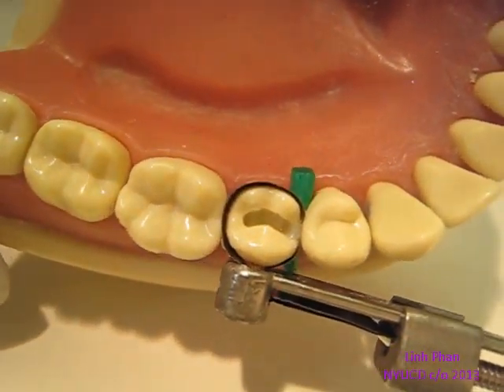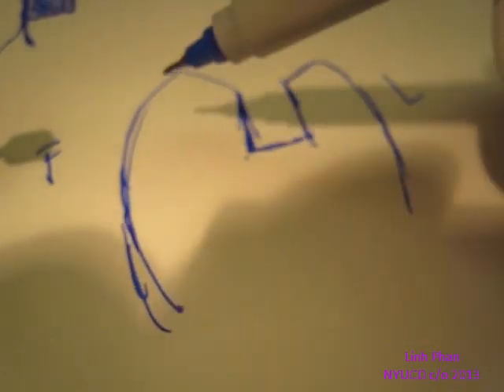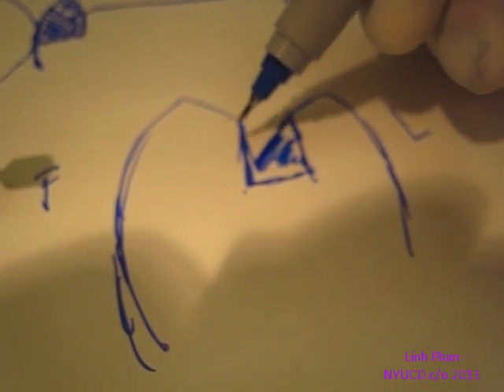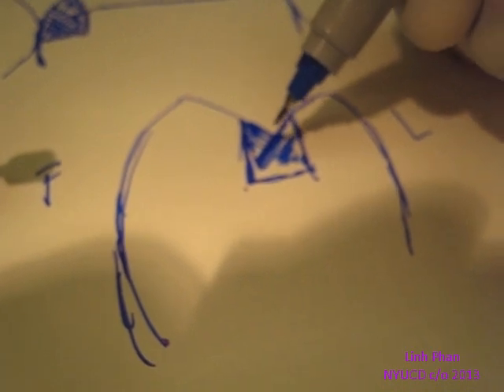Now that we have our marginal ridge, let's fill in the rest. I'm going to use this little diagram here. This is the facial side of your tooth and here's the lingual. We're looking from a mesial view and we're going to start building and filling this in. We're going to use the cusp as guidance, fill in this part, cure it, then do the other side and cure it — and then you have your groove, so you don't have to do as much work to get that anatomy.